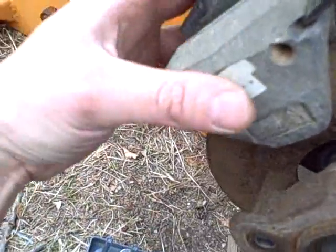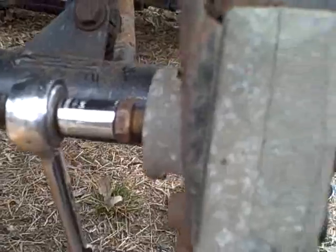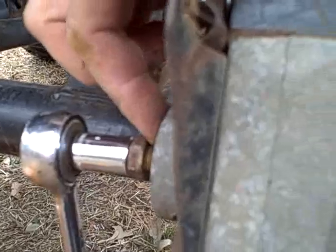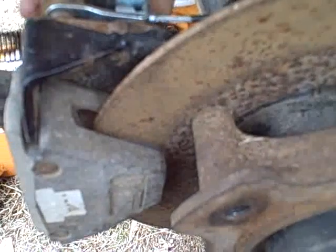Now I tighten the bolts back up that bring the caliper into two halves. While you tighten it, make sure the pad doesn't fall out of its position — if it does and you try to over-tighten it, you can break your pad. Also, make sure the adjustment is out as far as possible. I actually thought I had it out quite a bit, but as I was tightening up the caliper the brakes were already starting to drag, so I had to back it off even further. That just shows the difference in thickness between the old pads and the new pads.